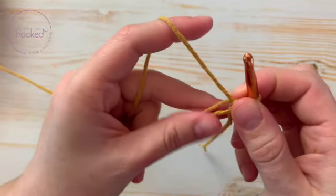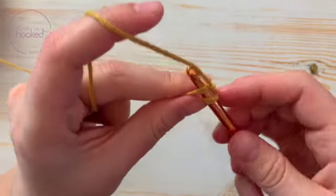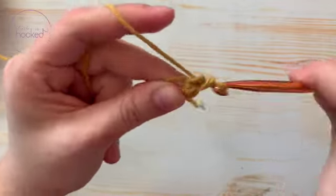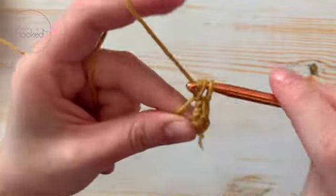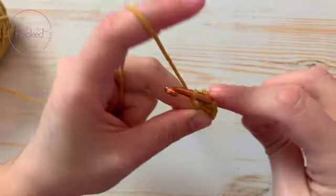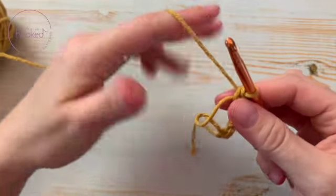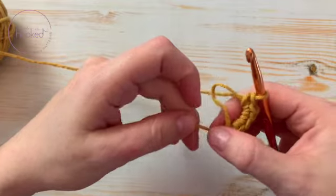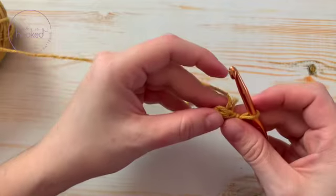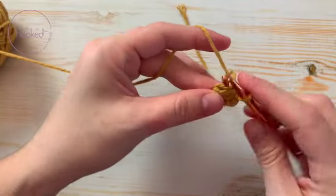Go through two loops. It's a little hard at the beginning — you gotta get used to it. Sometimes it's easier if you just grab it and hold this hole with tension. So let's make six: two, three, four, five, six. Now you let go and pull the tail.